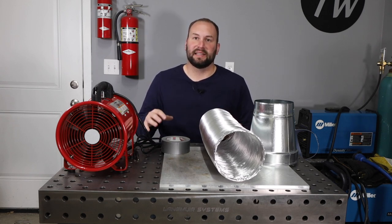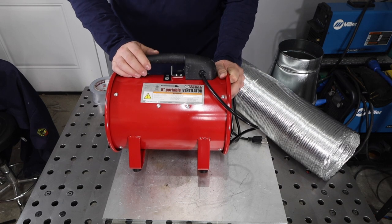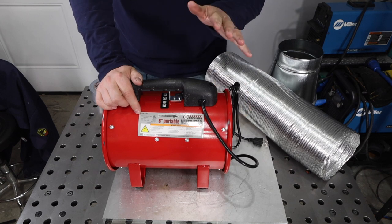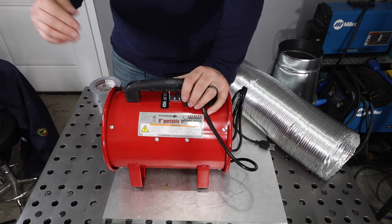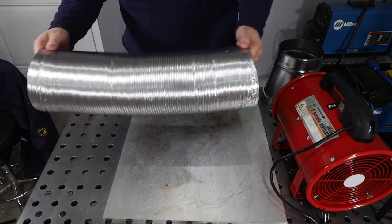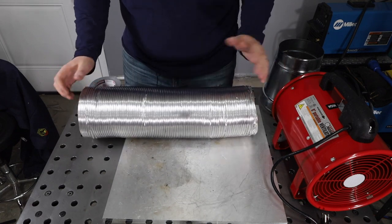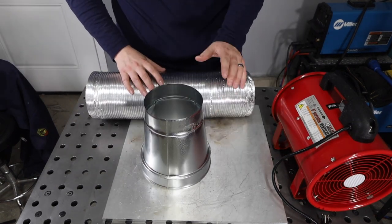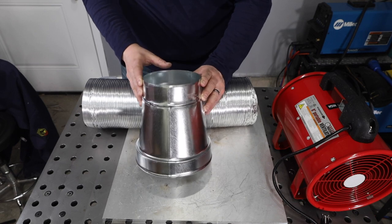Our build will be very simple, beginning with this ventilation blower that I picked up from Harbor Freight — it'll flow 1,590 cubic feet per minute. I just need a way to get the air from the welding point down to this blower, and I'm going to position it so it blows outside. To do that I'm using this six-inch flexible ducting from the hardware store. I'm not sure how long it'll hold up, but it wasn't very expensive so it's worth a try. I'm going to adapt it to the eight-inch blower using this cone I also picked up from the heating and ventilation aisle at the hardware store.